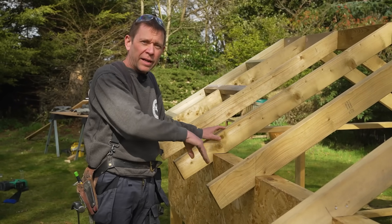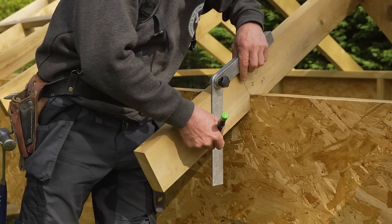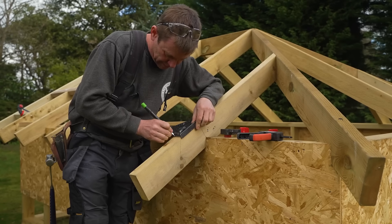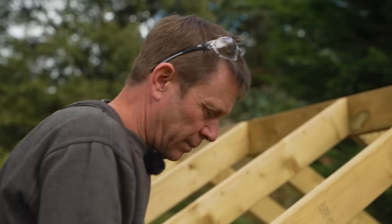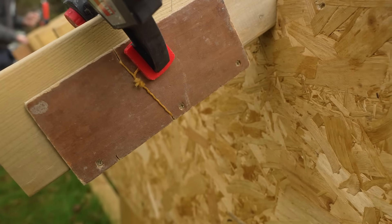We're going to mark the fascia out here and get the feet cut off. I'm going to come out 150mm — it depends on the drawing you're working to. I'm going to plumb a line, get a bevel, come out 150 the other end, pull a line through, and then with a bevel I can transfer the plumb cut and get them all cut off nicely.